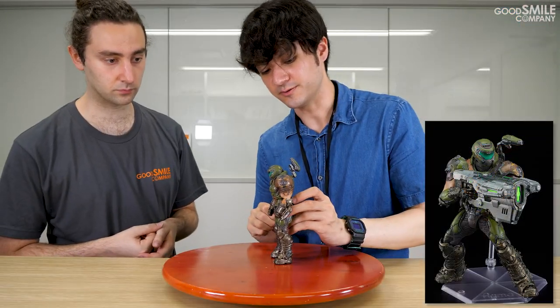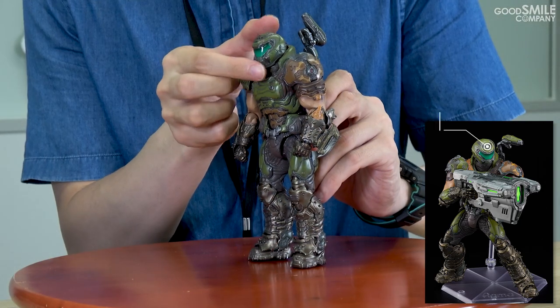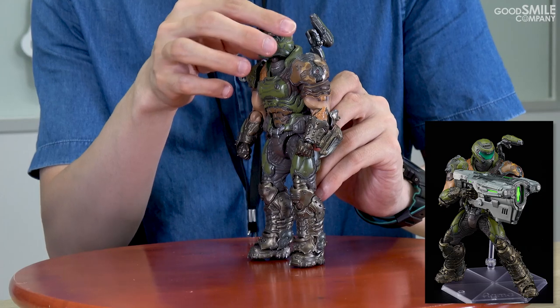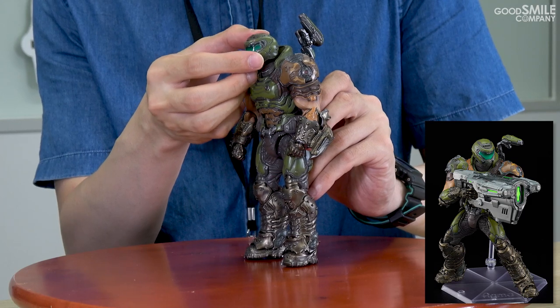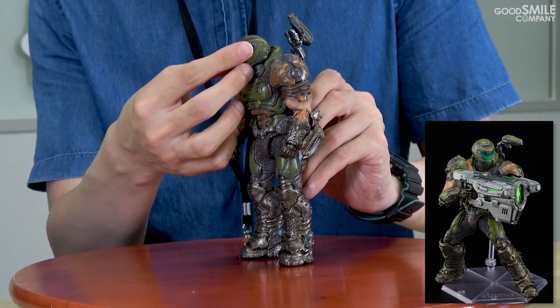Moving over to his head — he looks up like this. Yeah, there's actually a lot of articulation on his head. He looks up a lot, he also looks down a lot. And you can pull it out and make it look like he's rushing towards somewhere, extended. Great for action poses for sure.